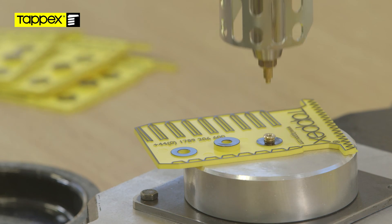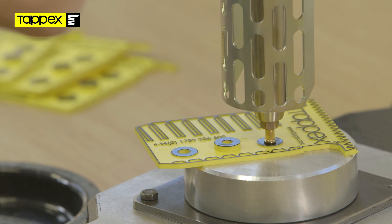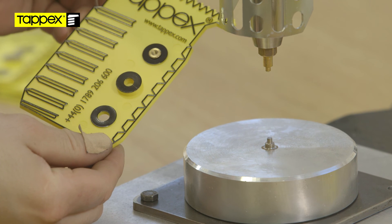The heat tip is brought down close to the top face of the insert, at which point the damper slows the downward motion of the tip to ensure that the heat is sufficiently transferred in the parent material, softening the material around the insert.